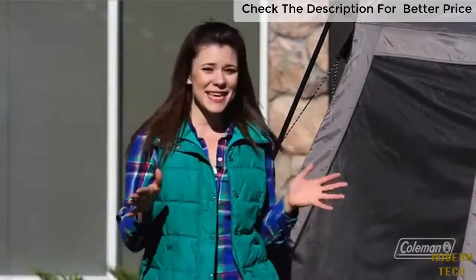And that's it. That's how easy it is to set up the tent. The last great thing about this tent is that it goes down in under a minute as well. We hope you enjoy camping, and we'll see you outside.